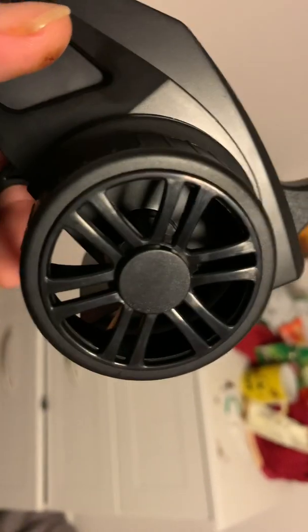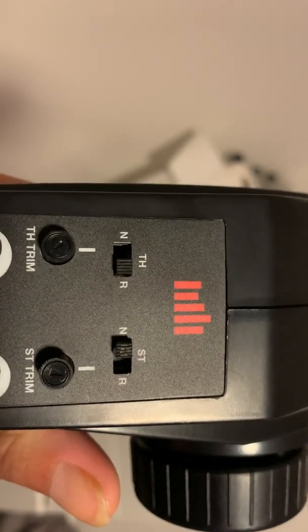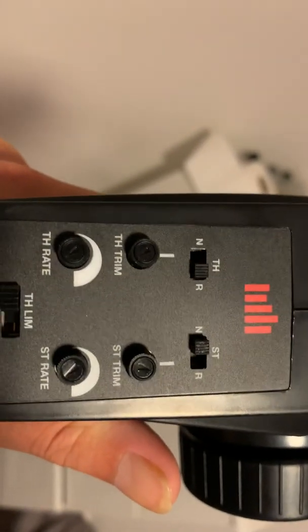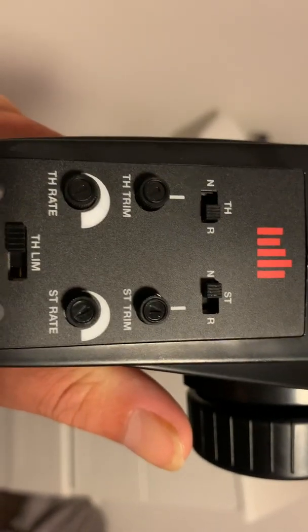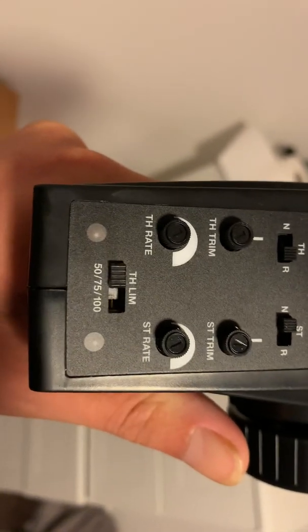Steering is on the side — that wheel there. There's steering and throttle, normal or reverse for each. There's also throttle trim, steering trim, throttle rate, steering rate, and a throttle limit.